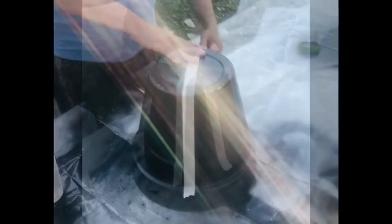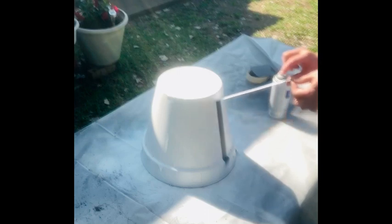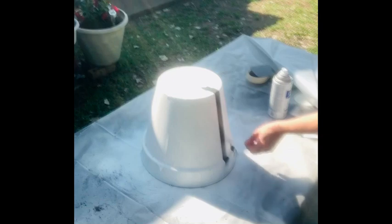I started with my terracotta pot and just used some painters tape to divide it into wedges. The key is to make sure that you have them cross the middle of the bottom of the pot so that it comes out even on all sides. Then I used my little tool to smooth down and make them really tight to that pot before I spray painted it all white. Now we get to peel off those strips and see those beautiful black and white stripes. That is so gratifying.